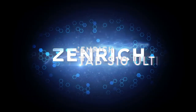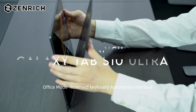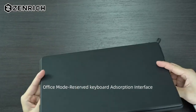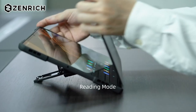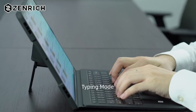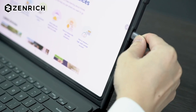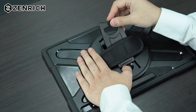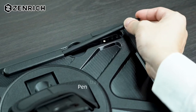On number 5: Zen Rich. Let's dive into the Zen Rich case, crafted for the Samsung Galaxy Tab S10 Ultra, S9 Ultra, and S8 Ultra. This case is all about versatility and protection. With a 360-degree turntable kickstand, it's perfect for binge-watching or video calls, and it adapts to any viewing angle. The adjustable hand strap caters to both kids and adults, offering a snug fit no matter the hand size.